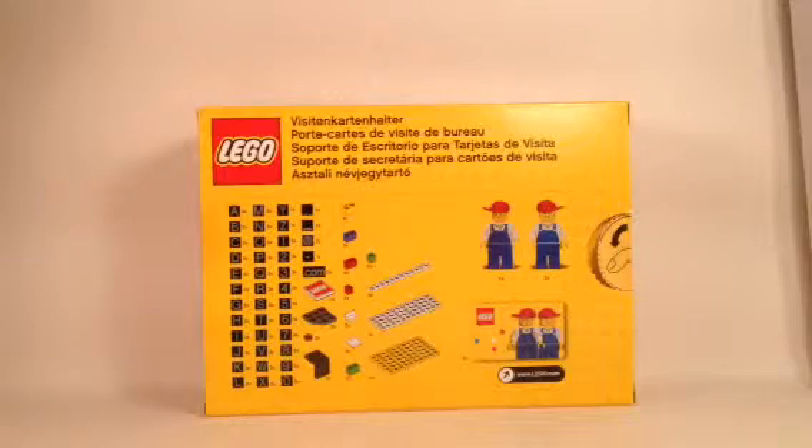We also have a couple of special characters in there, such as a period, underscore, the at symbol, a hyphen, and dot com. Each of these letters appears two to three times in this set, and I like how they show all the contents right on the box so you know exactly what you're getting. It might be helpful for those who want to spell out nice little signs for their Lego models or just for fun.